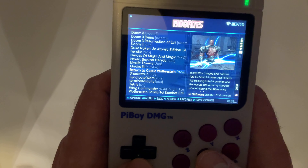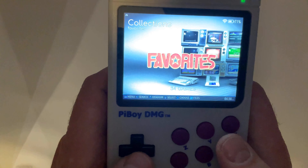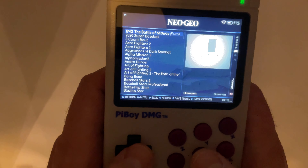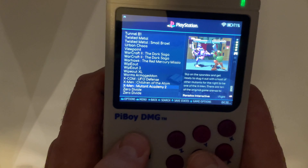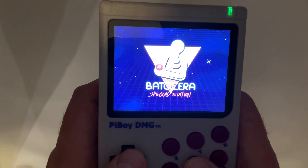Here you can see some of my favourite games. But strangely, Wipeout has not been added to my favourite list yet. What a travesty.